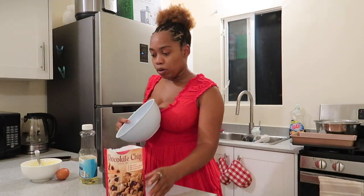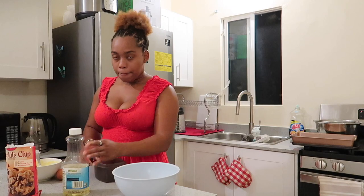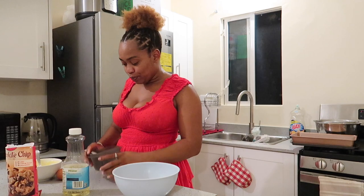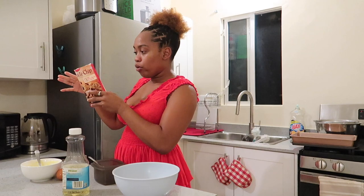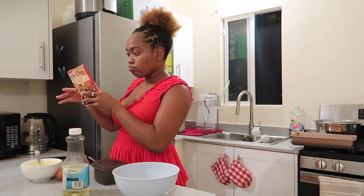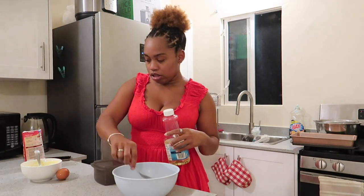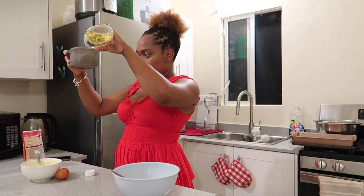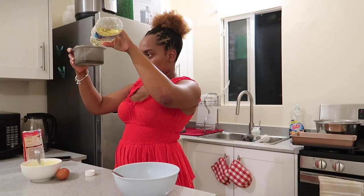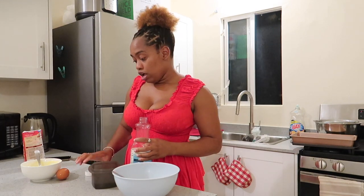All right, we have our bowl — let's see what we can do. This will be a fun video! I'm just gonna add the oil that it wants me to have. I think one third is a little bit more... dang, that's a lot of oil.